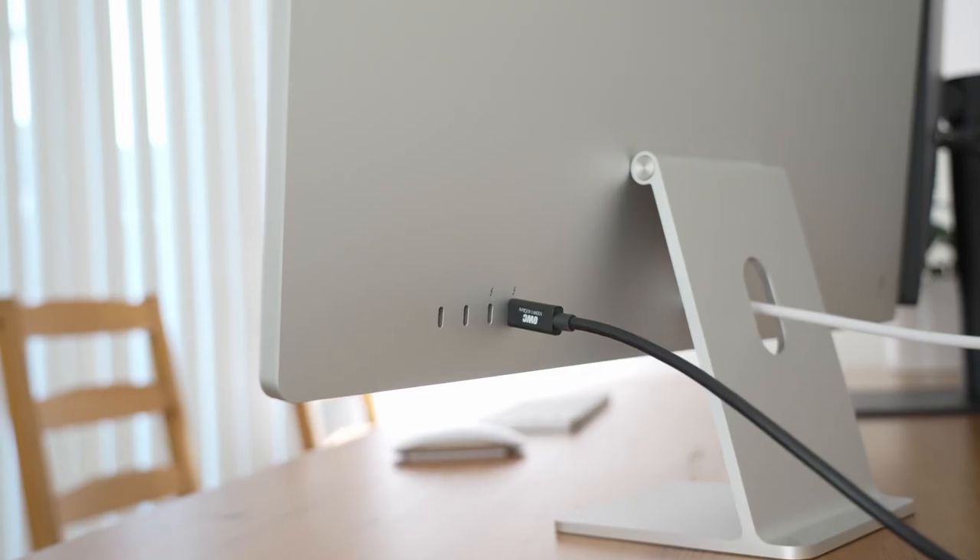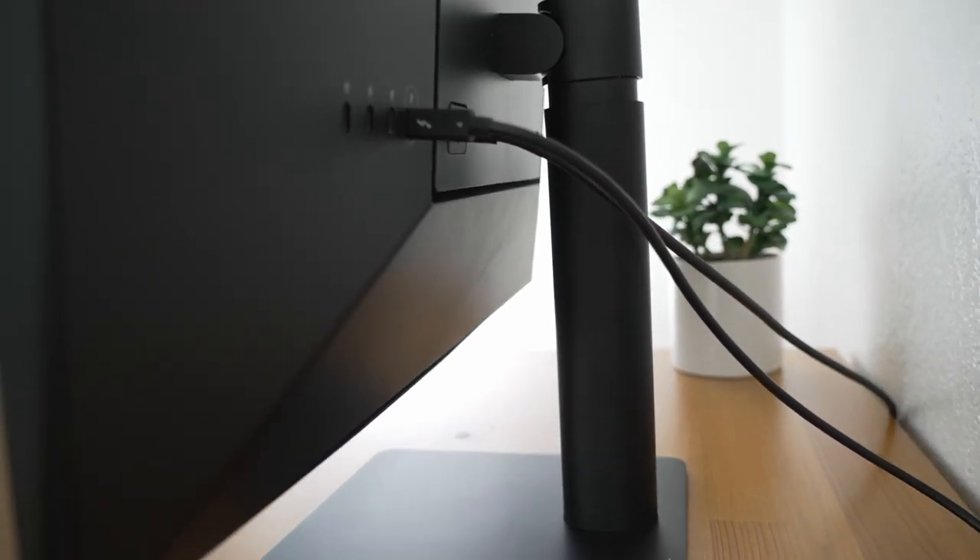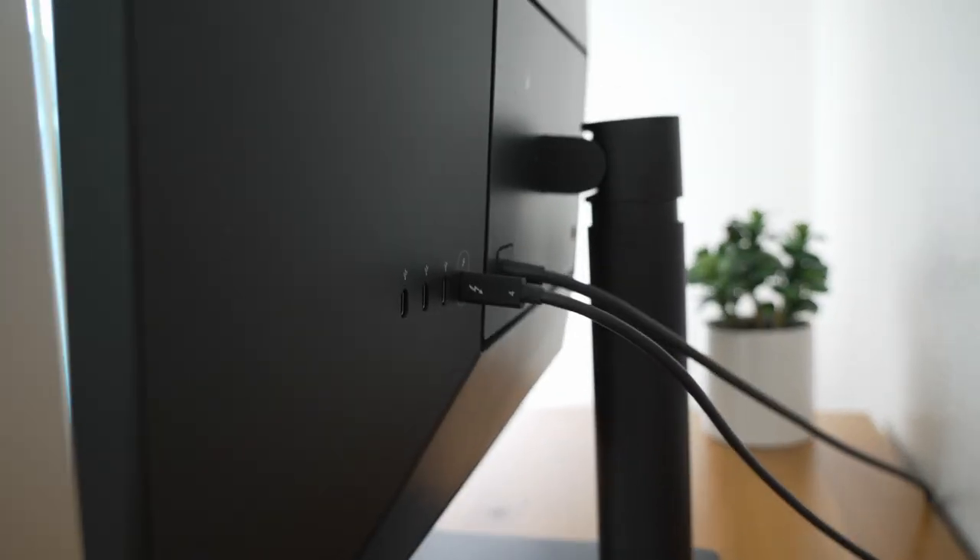It also comes with an OWC cable, which I feel like has been really good. It's really long, it's powerful, it's a thick cable. And I feel like if you buy one of these LG UltraFine monitors, I've heard that the standard cable isn't that good. So I would definitely recommend getting an OWC cable for about $25.